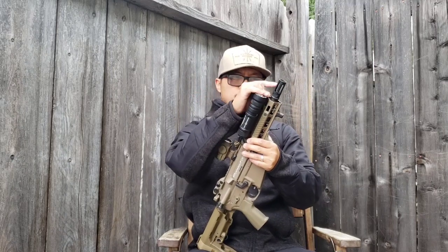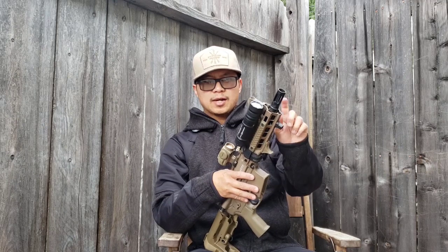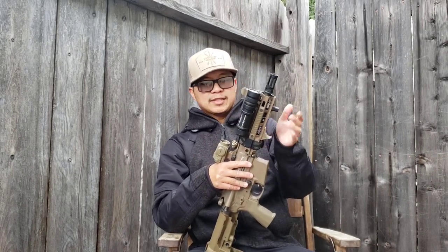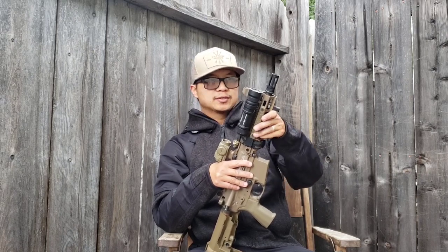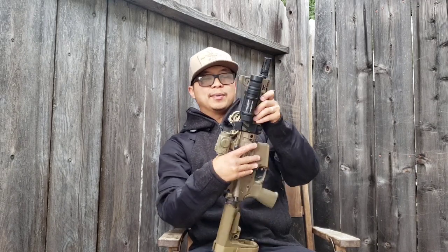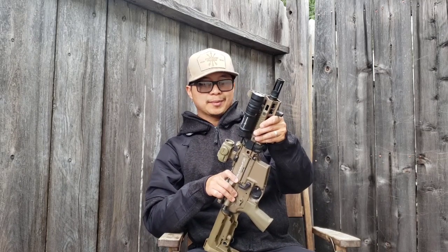Up front is the muzzle device — the Surefire Warcomp closed tine. I like the Warcomp; it does a good job of flash suppression and has ports on top to keep the muzzle down. Since it is a home defense weapon, I wanted minimal flash, and this thing does a good job of minimizing that even on a short barrel like this.